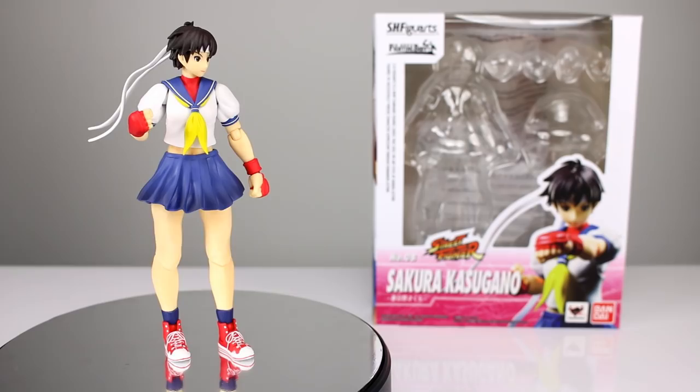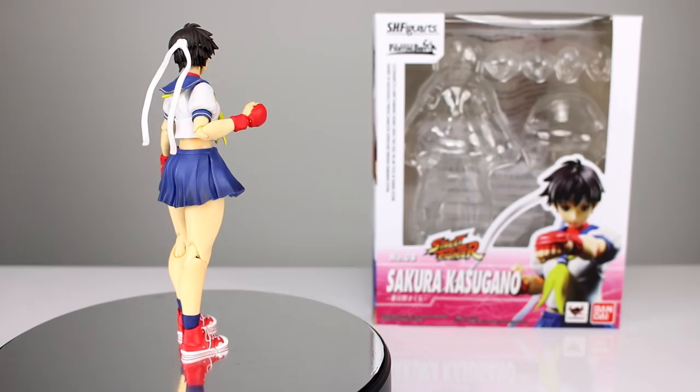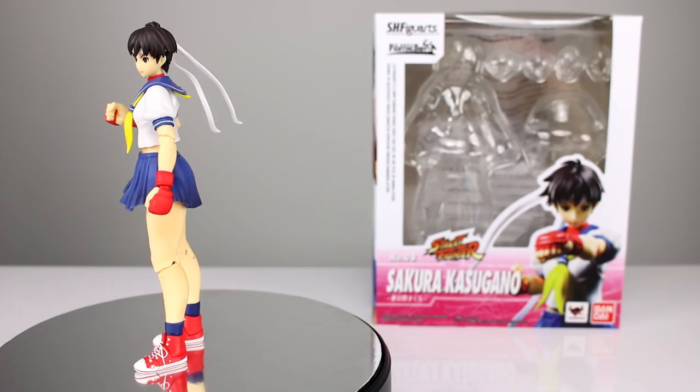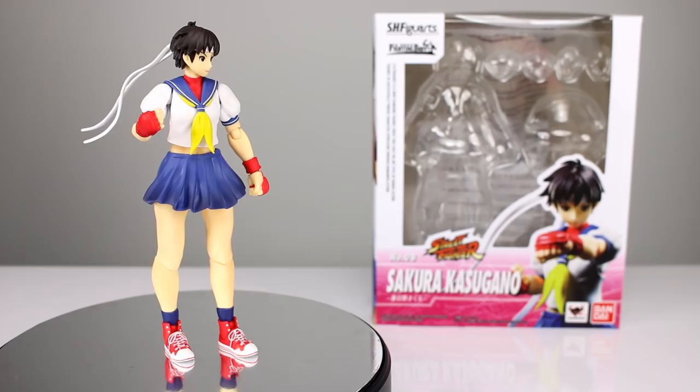Hey, what's up guys, this is Anthony from Anthony's Customs and for this review we are looking at the SH Figuarts Street Fighter Sakura figure, which I kind of forgot was coming out. But I have to tell you I'm very happy that it did. This Street Fighter line — Street Fighter figures in general — are some of my favorite things ever. This SH Figuarts line has been kind of hit or miss, but I'm very happy to tell you that this figure makes all that go away. It's really well done.